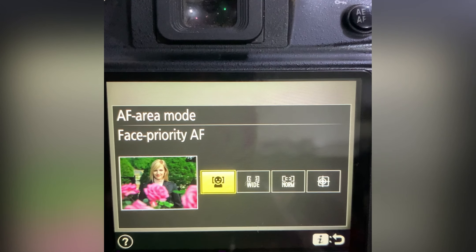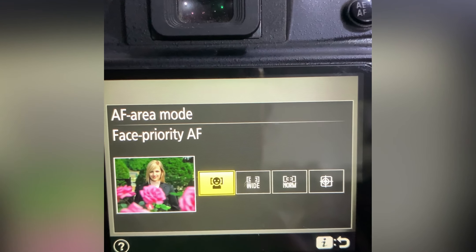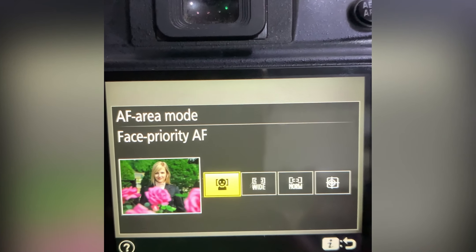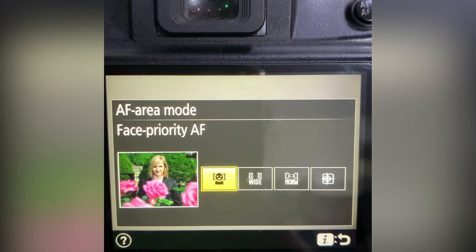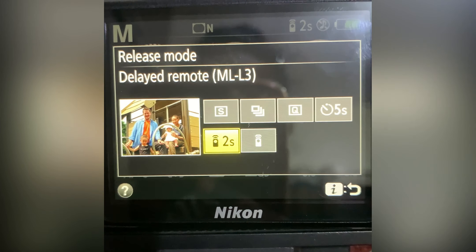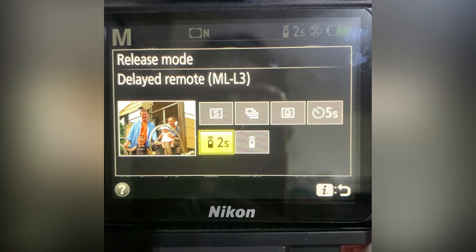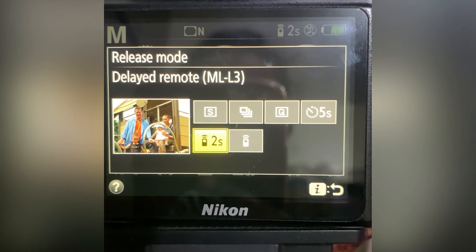Other than basic settings, make sure your camera's focus mode is set to face priority, because otherwise the focus goes to the backdrop, which we don't want — we want focus on our face. Next, make sure you set the timer to either two or three seconds, because we don't want the photo to capture the moment of clicking. We need a delay so that after pressing the remote, you have time to get into your pose. This is very important, and the same applies when using a mobile.